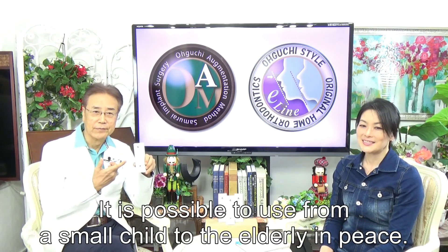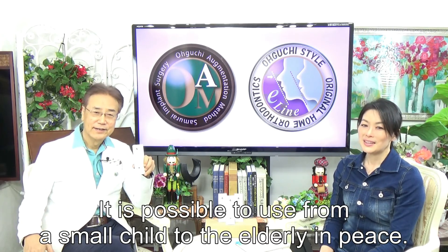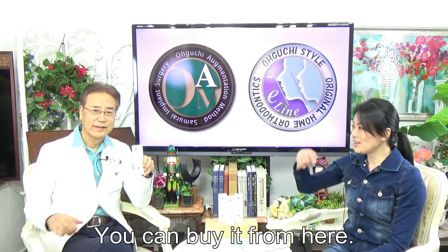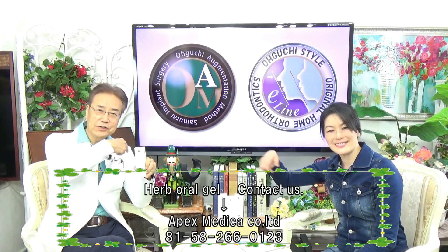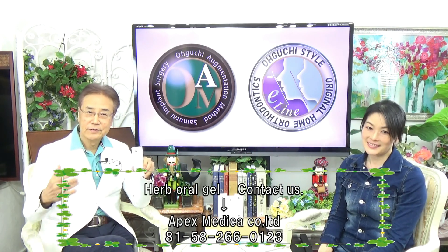It is safe to use for everyone from small children to the elderly. You can buy it from here. Please remember, it is a doctor's product — stick to the doctor's product. We'll see you next time. Thank you.